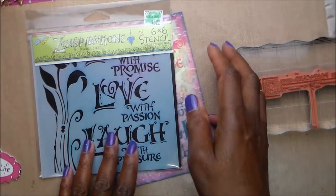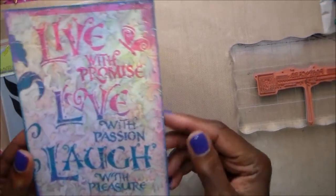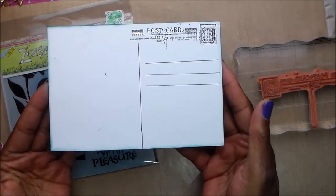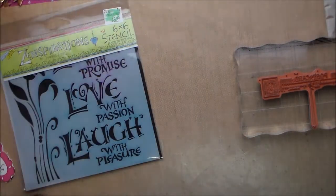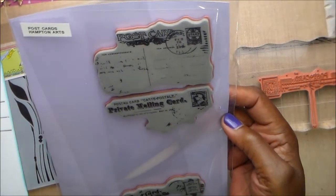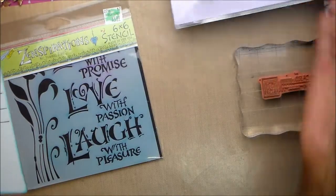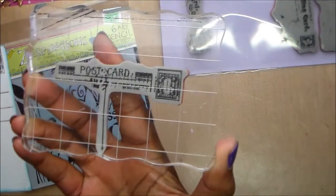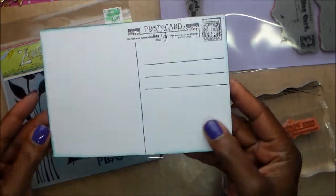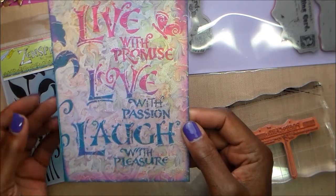I inked it and also used the bubblegum pink. Since it's got to be a postcard, I have postcard stamps — a set I have had forever, and this is the first time they've been on ink. That set was from Hampton Arts; I bought those at Tuesday Morning one year. I ended up using this one, stamped it, and as you can see, I made it a postcard.